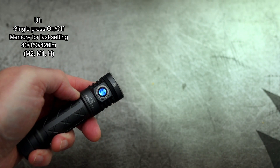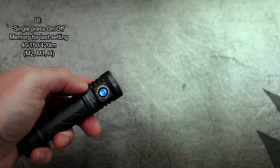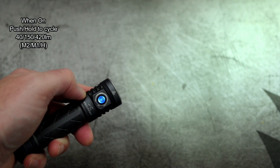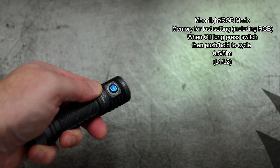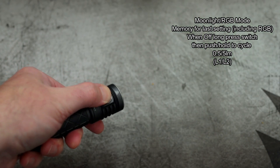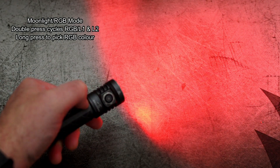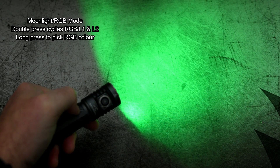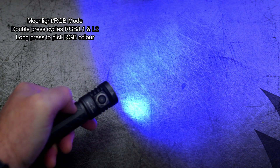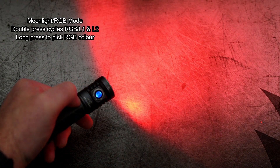Single press is your on and off and there are three power levels in this mode — this is your sort of normal mode. Push and hold to cycle them and you do have a memory for the last one you've picked. To get into the moonlight or the RGB mode, all you need to do is a long press. It's push and hold to cycle through the two lowest moonlight modes, L1 and L2. To cycle between normal moonlight and the RGB, just a double press, and again it's a long press to cycle through the colours. You do have a memory with the colours as well.